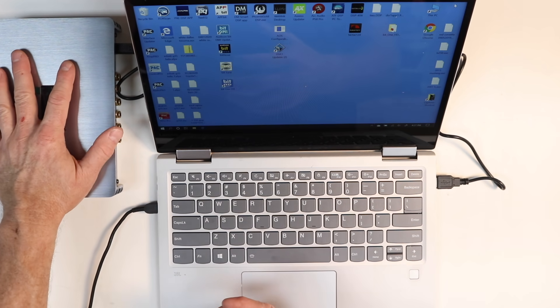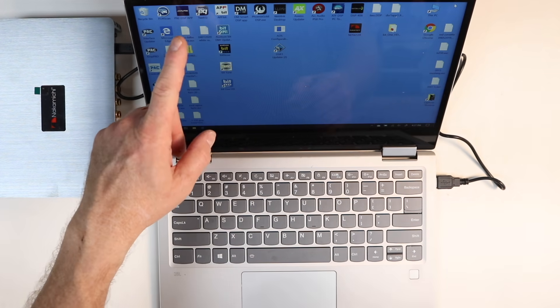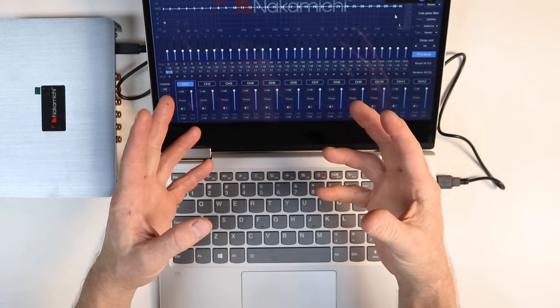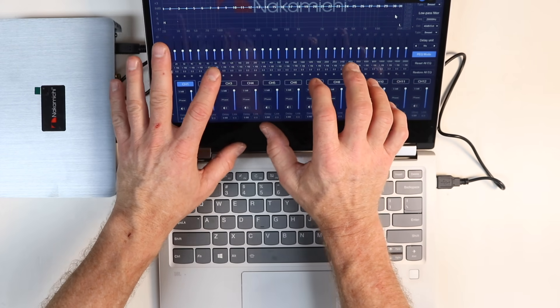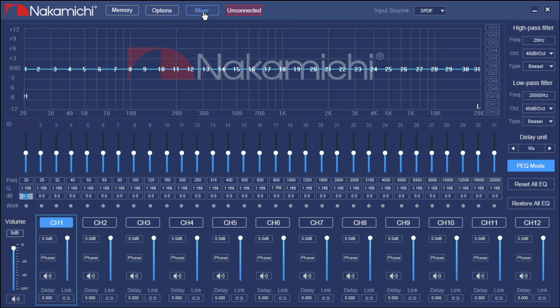Once you've downloaded the software and have your DSP connected to power, plug in the USB on both devices and launch the software. Now that we have the software up, there are a couple of steps to take before we start playing with the big 31-band EQ in the middle. Don't touch that yet — we need to go up to the top where it says Mixer.